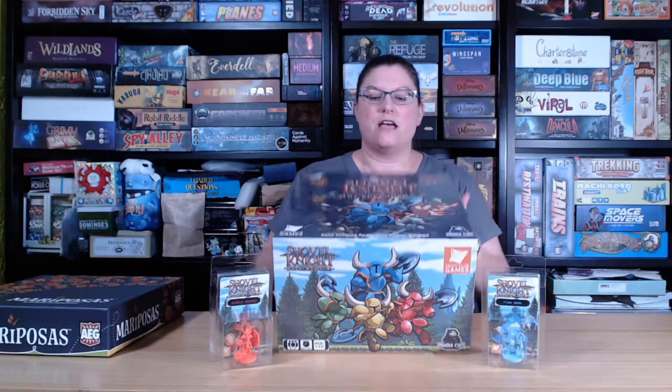Hi, this is Wendy with Next Level Board Games, and today we're going to unbox Shovel Knight Dungeon Dolls, the board game. This is a game published by Pandacult Games and designed by Jonathan Phillips Bradford.